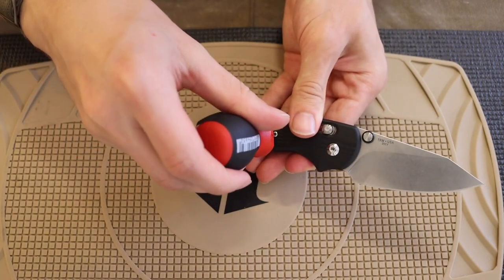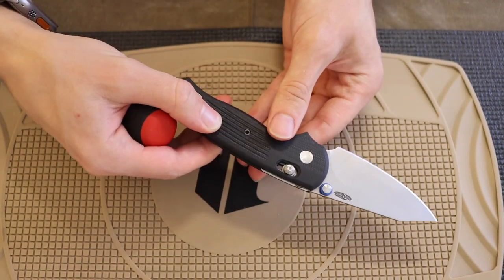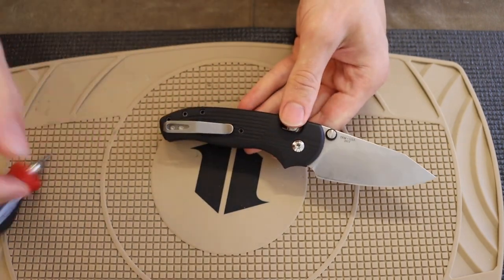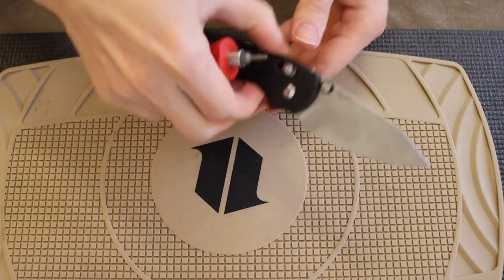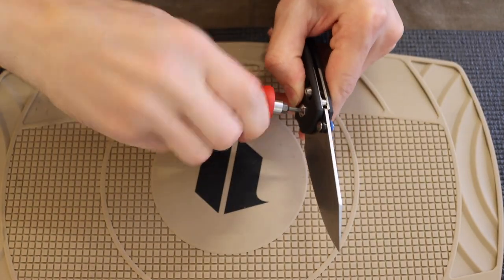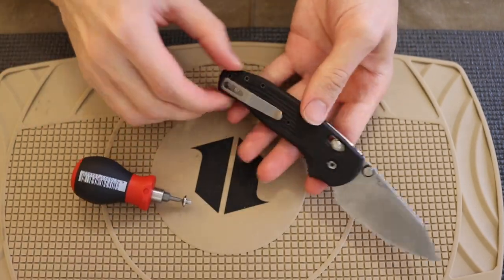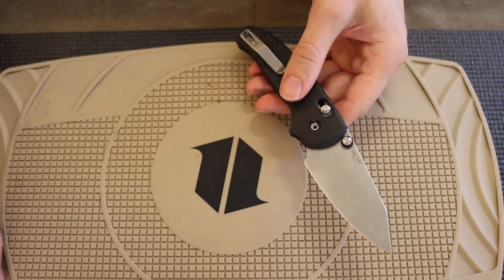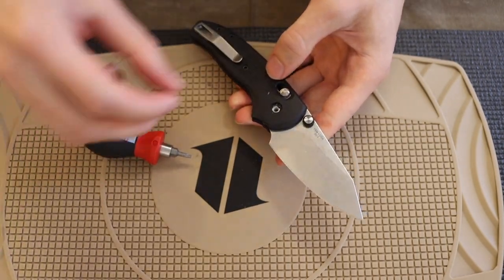Because of the interesting construction of this handle, they only have screws on one side. This knife is very similarly constructed to Striders — this handle side is also the backspacer. When we pull it apart you'll see that the backspacer is kind of integral to one side of the handle. On Striders they claim to do it that way because G10 is more brittle than titanium, so they prefer that construction for structural integrity.